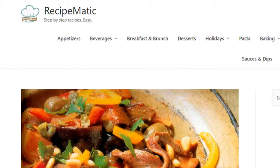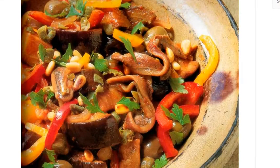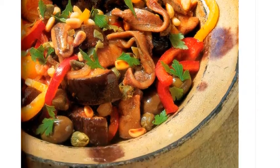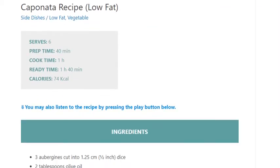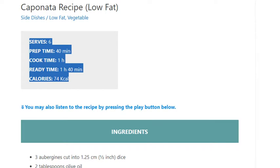Caponata recipe, low-fat. Serves 6. Prep time 40 minutes, cook time 1 hour, ready time 1 hour 40 minutes. Calories: 74 kcal.